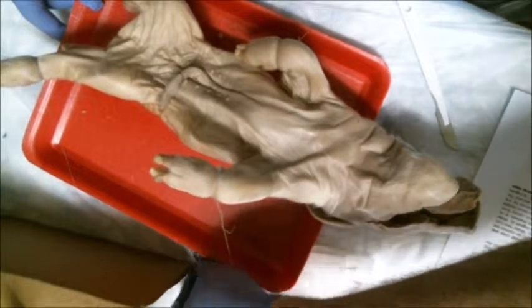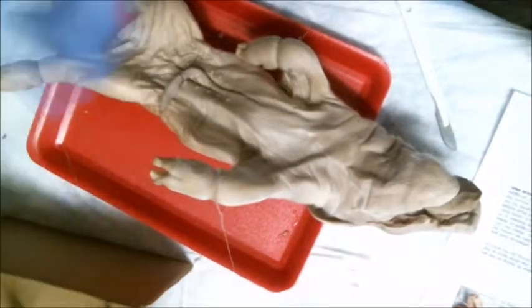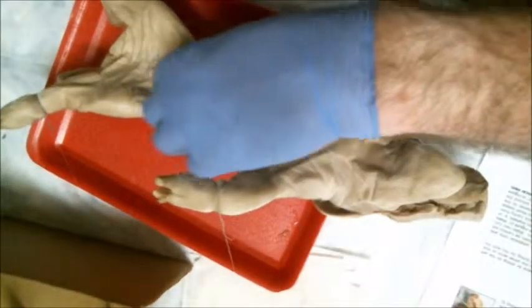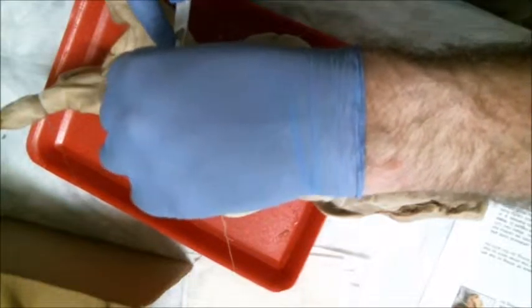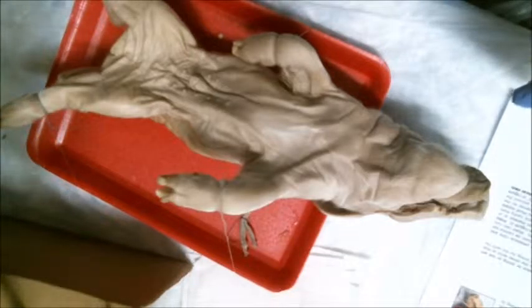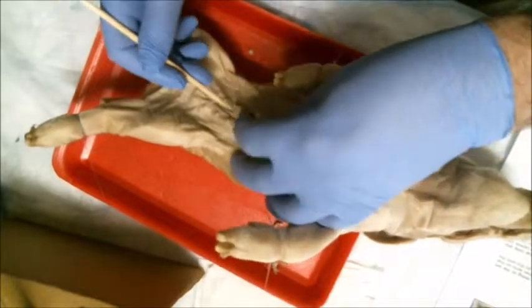Now the first thing we're going to do here is go ahead and cut the umbilical cord a little bit closer to the torso. What that's going to do is expose for us the umbilical vein and the two umbilical arteries. And if you look just by the umbilical cord, you'll also see the mammillary palate, or basically the nipples that would have formed had the pig been able to develop.